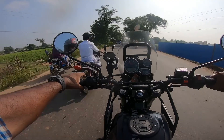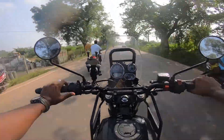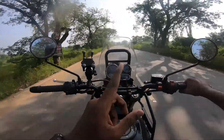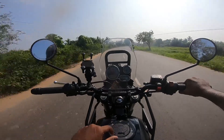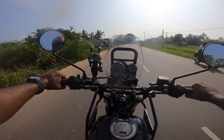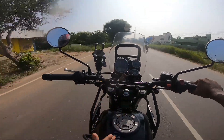Hi friends, today's video is about a new addition to my Royal Enfield Himalayan — a Hazard light. As we all know, Royal Enfield Himalayan discontinued hazard lights in the BS4 model. Hazard lights are an important aspect of a motorcycle and will be very useful while parking on highways or riding in rain or fog conditions.